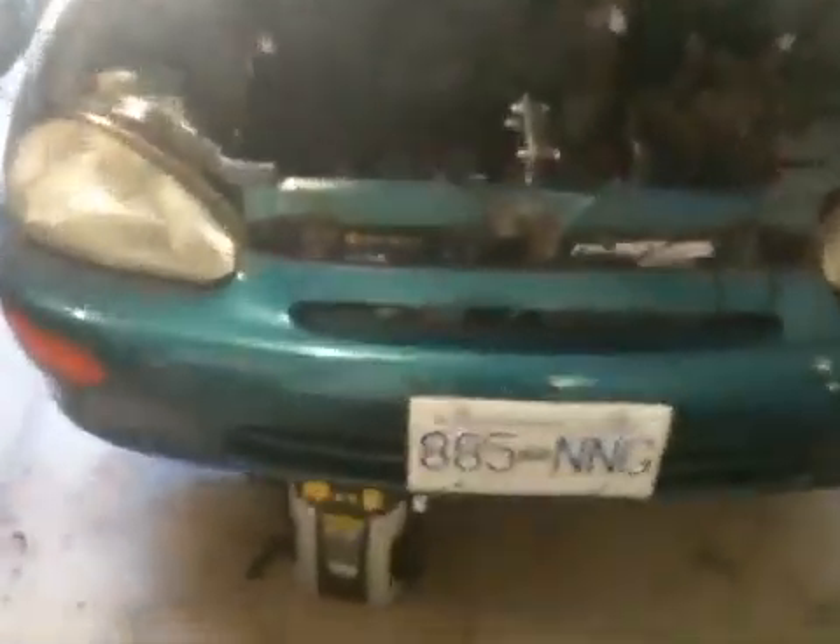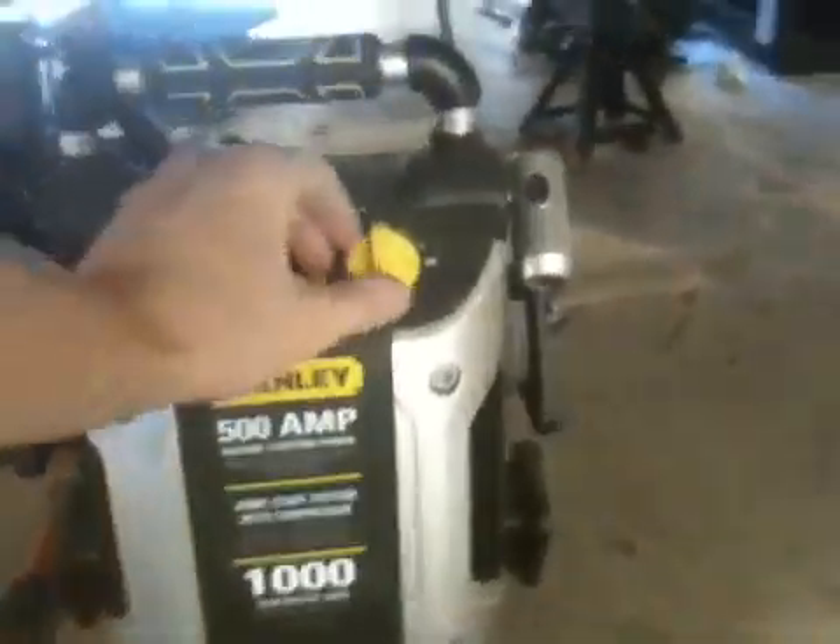This is going to be the first test with the electric motor actually driving the wheels. We have a trusty booster pack here hooked up to the motor.